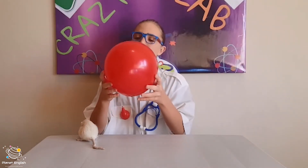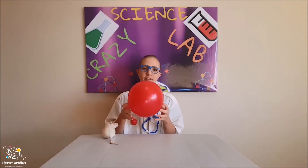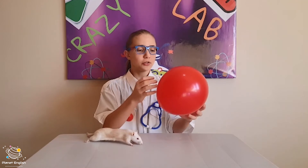Now you might be wondering why this balloon bended the water so much. Well, that's because it's loaded with static electricity every time we rub it with something hairy or fluffy. Static electricity is one of the only types of electricity that can actually influence solids and liquids, and that is why it's one of my favorite things to do — to rub a balloon on something fluffy and then just play with the water and the hair.